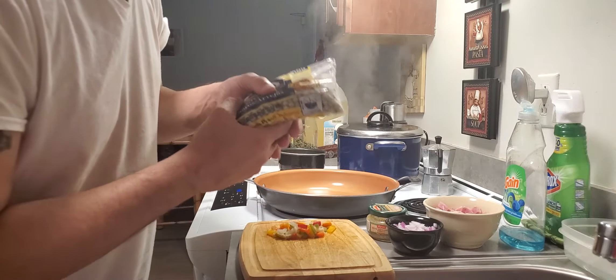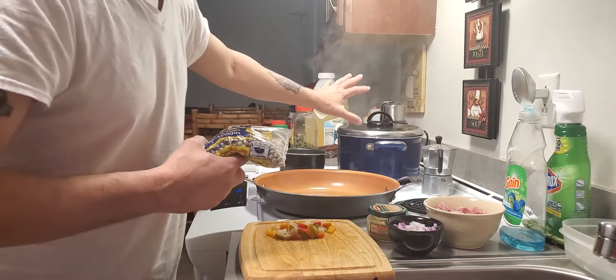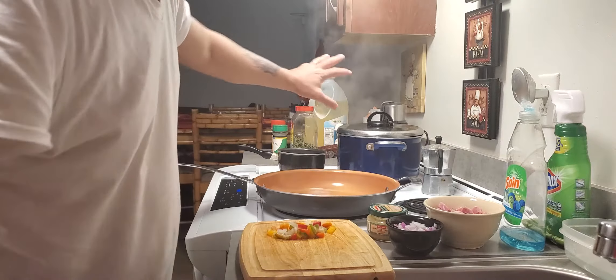I soaked it for 24 hours in water. Now I boil — I've been boiling for like one hour already.